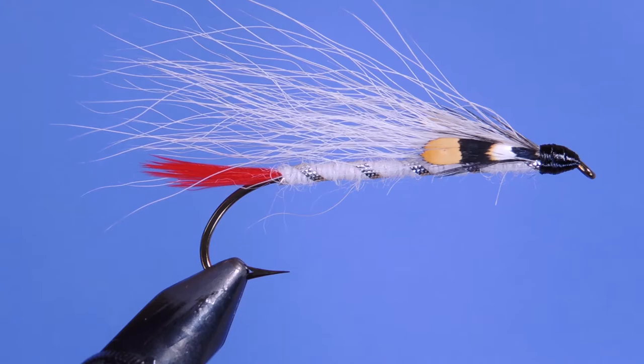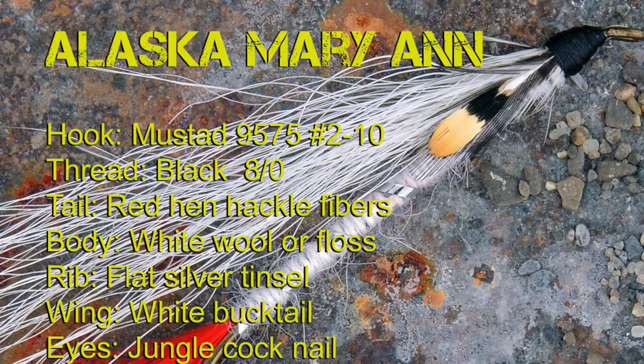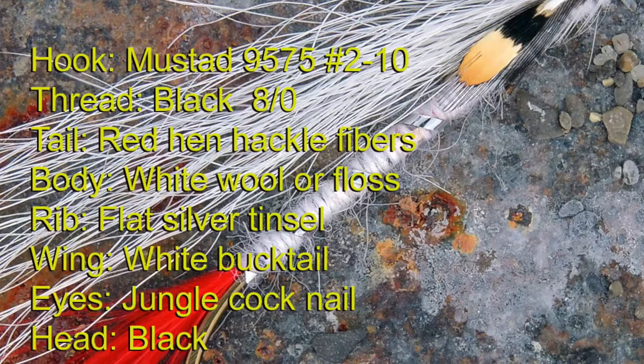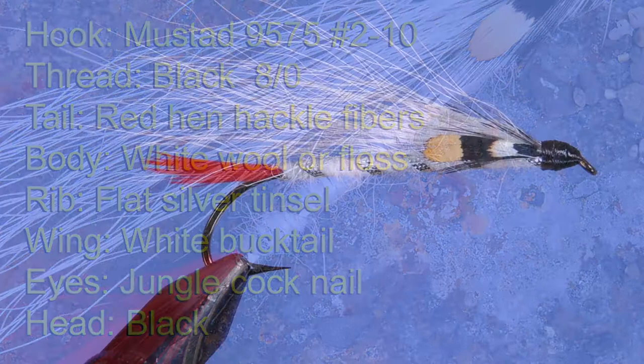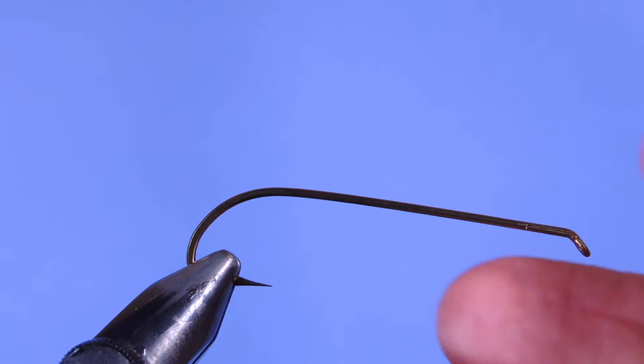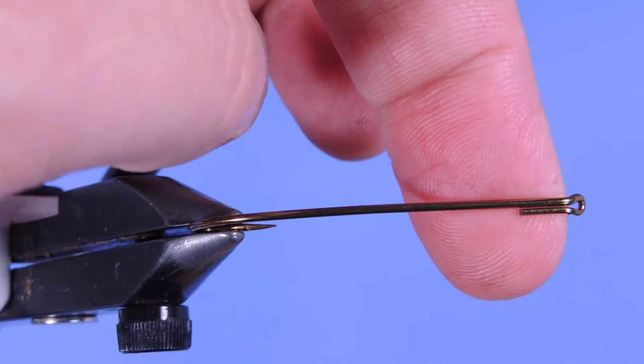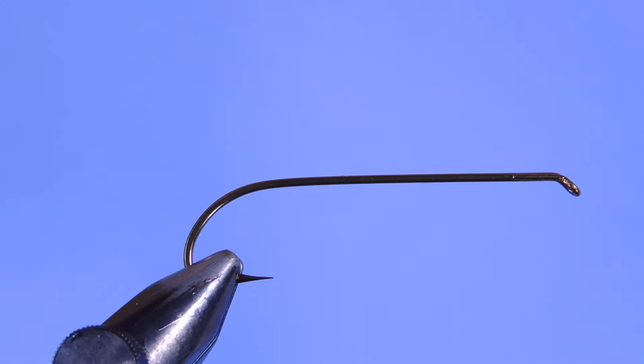Let's have a look at the material list and get started. All right, let's get a fresh hook in the vise. Today I'm using one of my coveted Mustad 9575 hooks. This is a vintage hook, similar to the 3665A series, except this one has a loop back eye which is wonderful for placing bucktail.